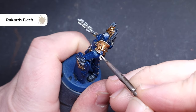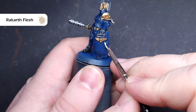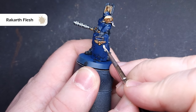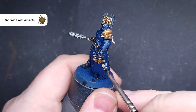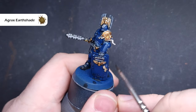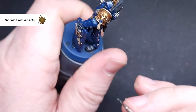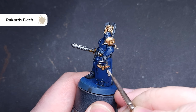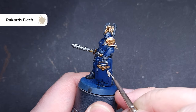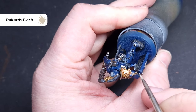Next, we look to paint in all of those purity seals and ribbons on the model. Take some Rakarth Flesh and paint this all over those purity seals — this should cover in one coat, but you may need a second, so just take your time. Next up, cover that with Agrax Earthshade. It's really important that we don't flood this too much because we don't want it to be too dark — just work it into those recesses. When the Agrax Earthshade is dry, go back in and highlight those raised edges using Rakarth Flesh. If you want to take it further, you can put a little Pallid Wych Flesh in to catch those edges, but just the Rakarth Flesh highlight is enough for me.